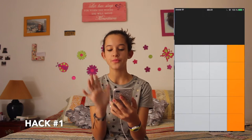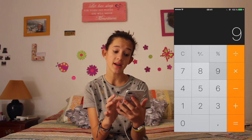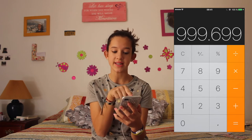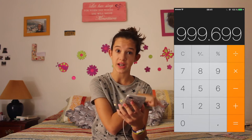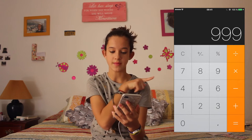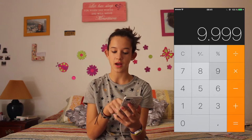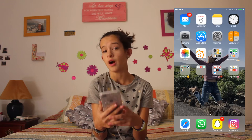I'm going to give you a small hack for the Calculator. If you're typing a really long number such as 999,999 and you make a mistake and want to delete a digit, you don't have to press C to delete it all. You can just swipe left or right until you reach the number you want to fix, and then keep writing. For example, I swipe left three times, delete it to six, and keep writing. I think it's a really cool hack — I use it all the time and it's helpful.